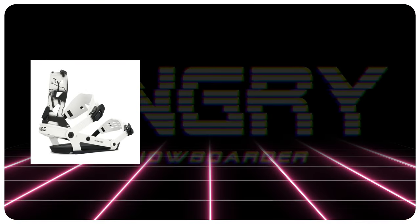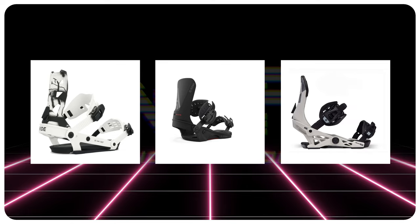Comparable bindings: the Ride A8, the Union Atlas, the Now Select Pro.